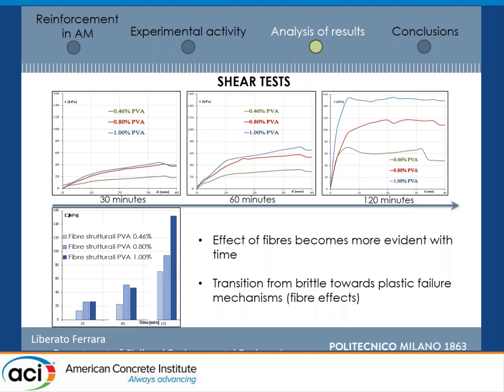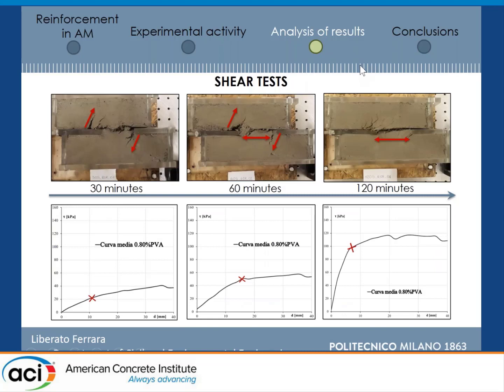When looking at shear tests, the shape of the curve requires some interpretation, because it is difficult to highlight a peak at the very early ages of 30 and 60 minutes, whereas it becomes very evident with an almost perfectly plastic stage after two hours. Looking at the shear box during the test, after 30 minutes, inclined shear cracks start developing, forming at the first kink point, and then you have a shearing off of the ligament cross section. At 120 minutes, the stitching effect of the fibers has become so strong — because the bond has improved and tensile strength is quite high — that formation of the major inclined crack is really prevented, and you have smaller diffused cracks instead.